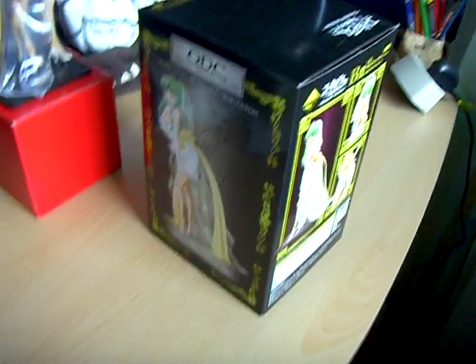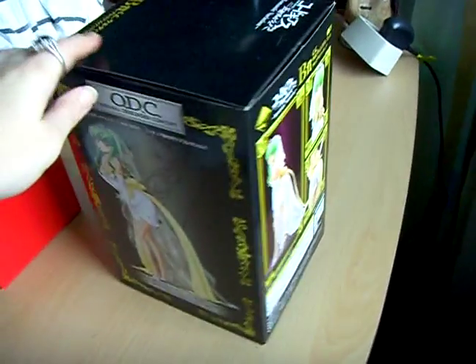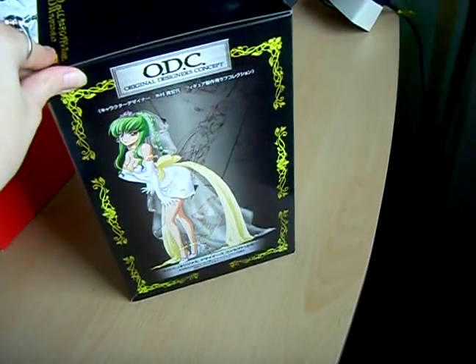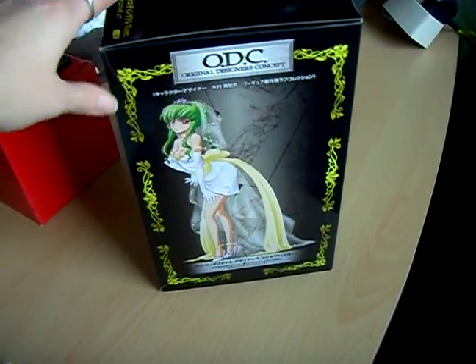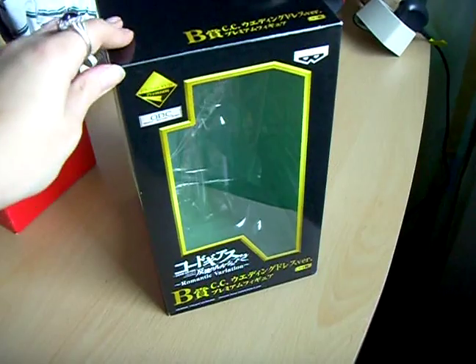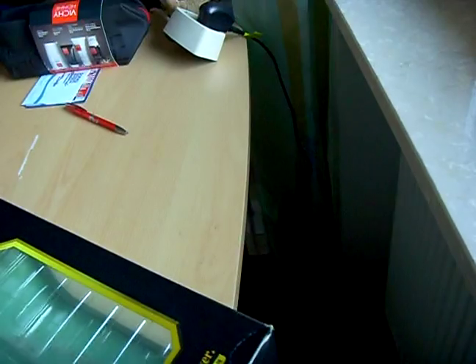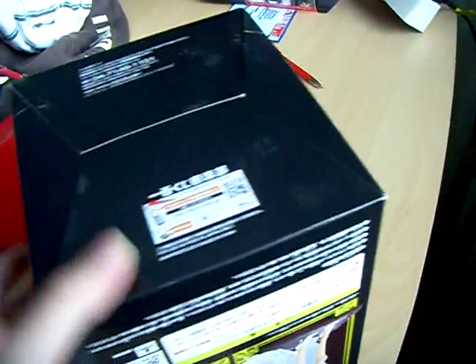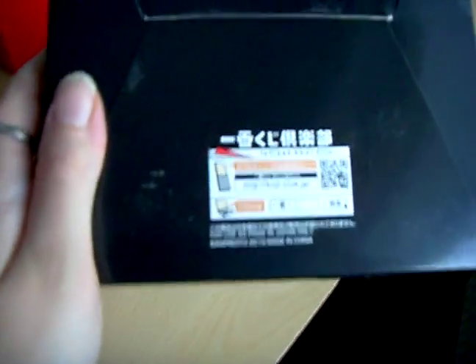Now to another highlight. This is a figure. As you can see, it's Sisu from Lelouch of the Rebellion. This one was made by Banpresto this year. And this item was a prize, so not for sale.